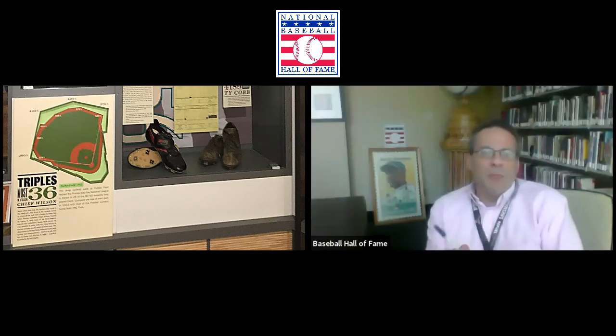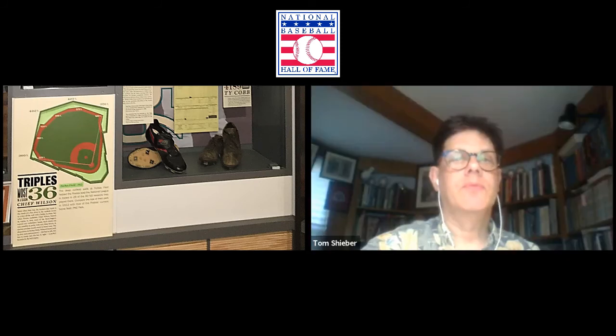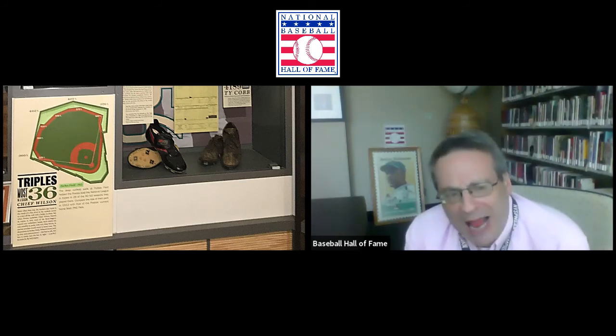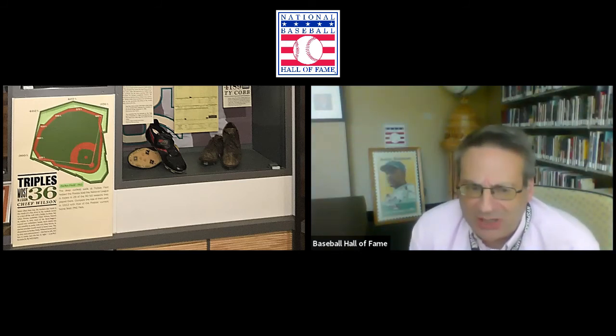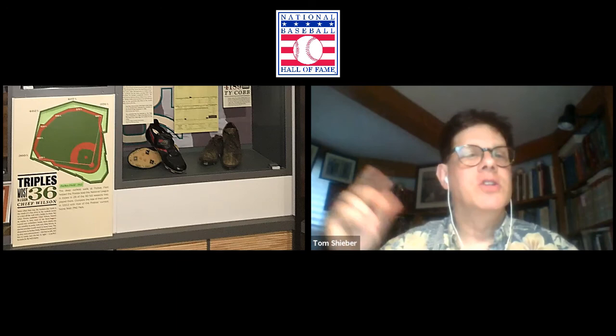Here we have most triples in a season by Chief Wilson: 36. That sounds like a record that's never going to be even approached, and it really only happened because of weird circumstances. So the exhibit explains that. You did a great job giving the who, what, when, where — the record is most triples, set by Chief Wilson, the number is 36, done in 1912. If you just looked at that, you'd say to yourself: man, that guy had a lot of triples.